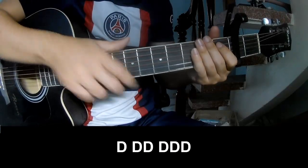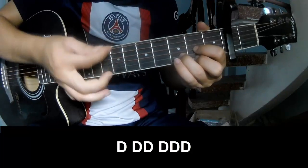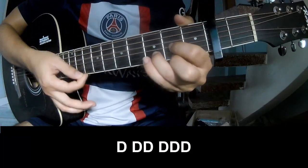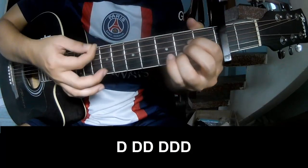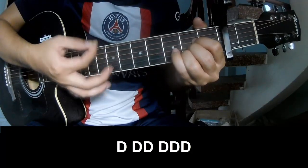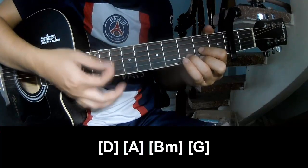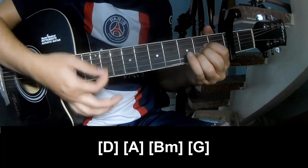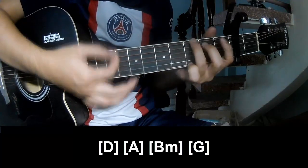The first verse and chorus — to play long D, A, Bm, Am, and G.